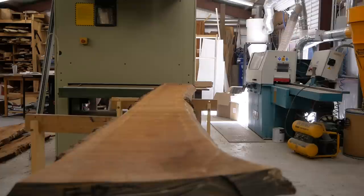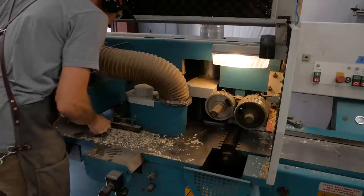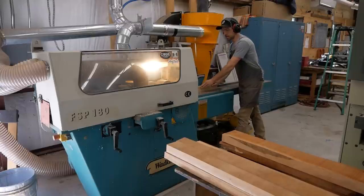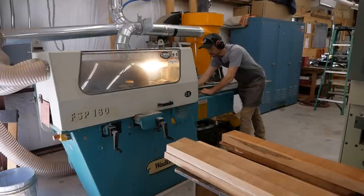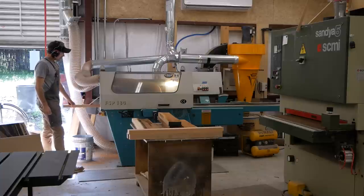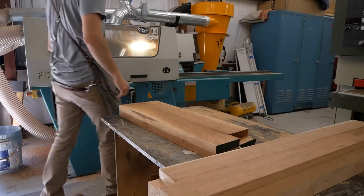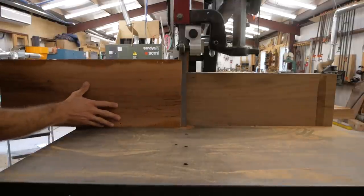With the parts roughed out, I take them over to my S4S. S4S stands for 'surface four sides' — it's basically a machine that planes all four sides of a board in one pass. I set all my settings, feed the board through, and it pops out dimensioned and square. It basically replaces a table saw, jointer, and planer.